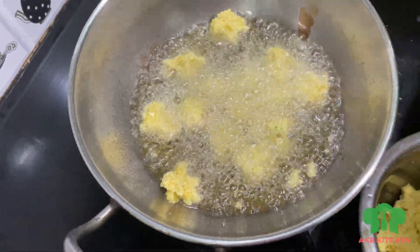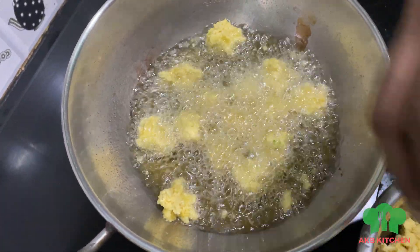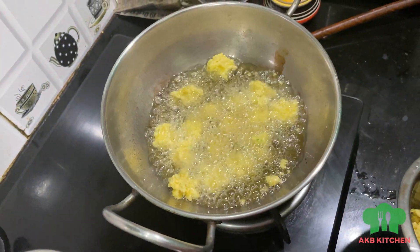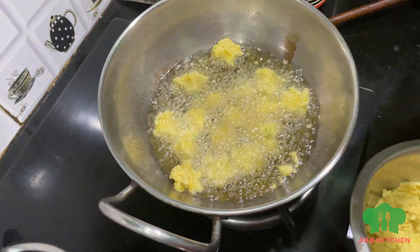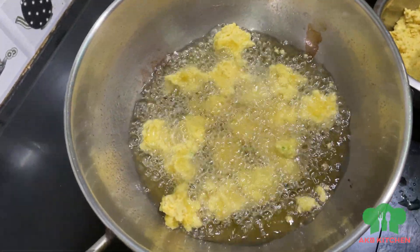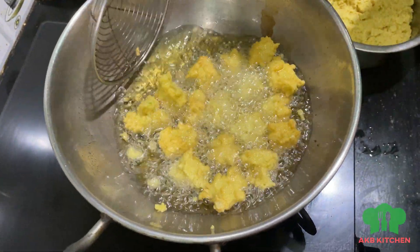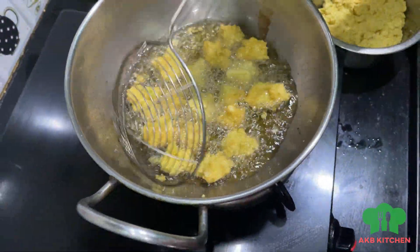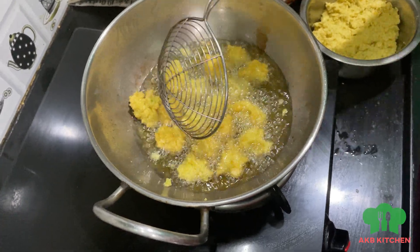We have to cook a lot of this dish. A lot of this dish is good for us. We will do it a lot. We have to cook a little bit. It is a very brown color, but it has a crispy soda in front of it.